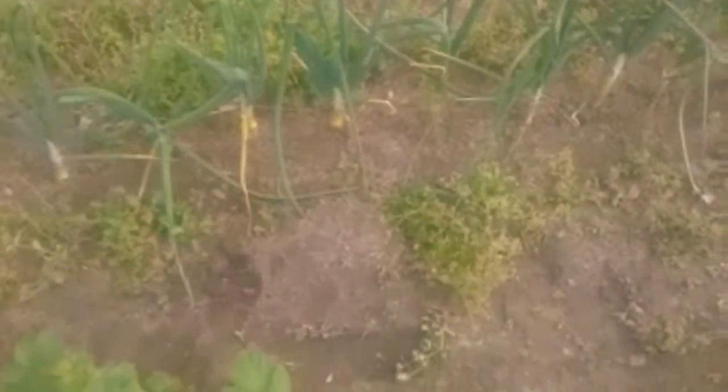Now I need to get over here to my onions and get these weeds. I'll probably wind up weeding them first tomorrow before I hill up my potatoes, that way I can get all of these weeds in the middle out of the way so I don't hill any of them up on my potatoes.